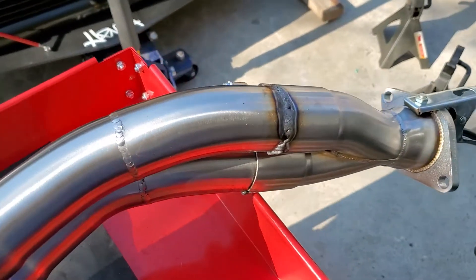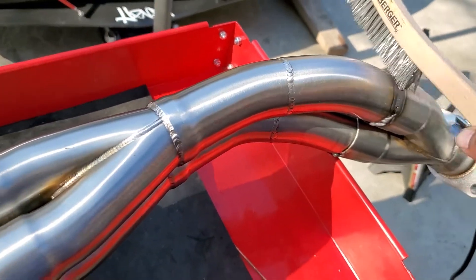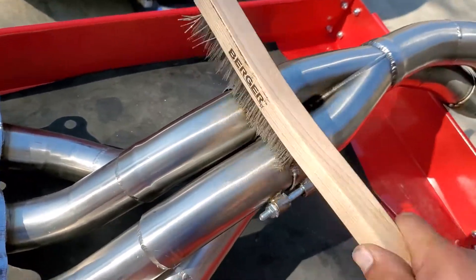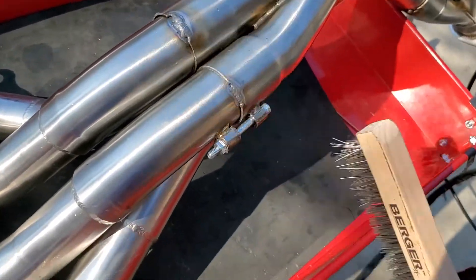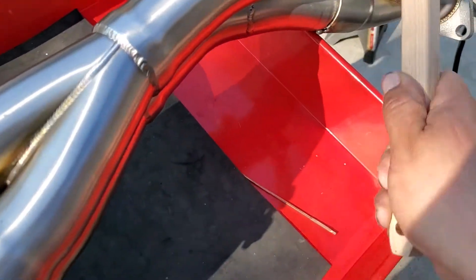Alright, and there it is. Wish my welds would come out like that, but it came out okay — it's alright. I'm gonna clean this up. All I really want to do is just tack it so it doesn't go anywhere in case these bolts break off. Now it's all nice and welded and this sucker is not going anywhere.